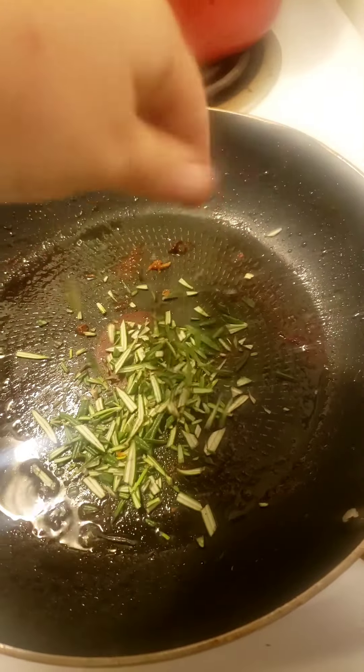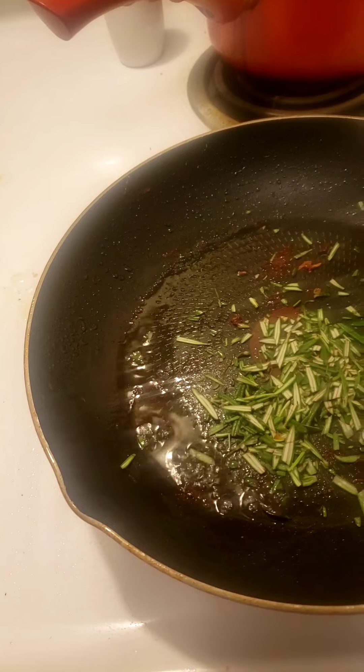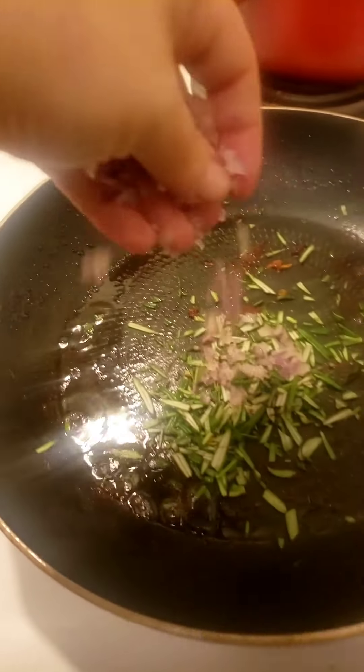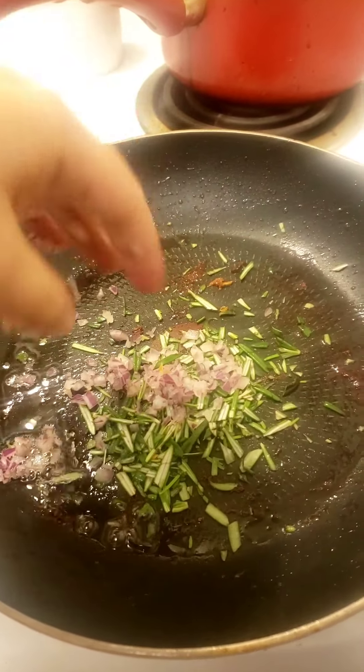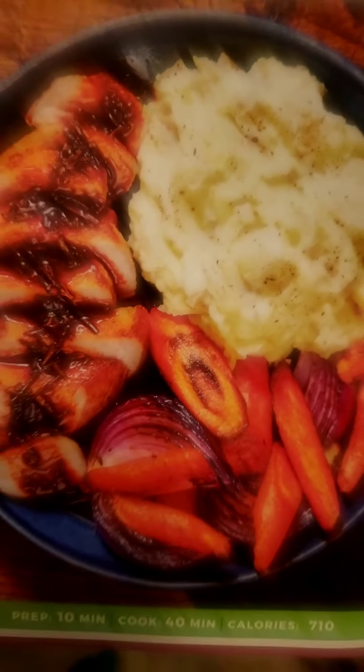On medium heat, we're going to add our rosemary to a little bit of oil, along with our minced onion. Once that starts to brown, we can add in our demi-glaze. Here is how it turned out — I think it looks kind of like the picture.